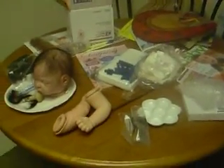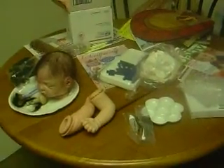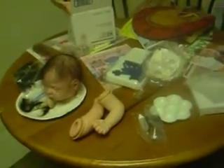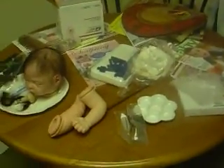Hi there, it's Torino1102 and I just wanted to show you my workstation, which is actually my kitchen table, because unfortunately I do not have any special workstation because my apartment is too small.